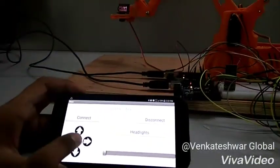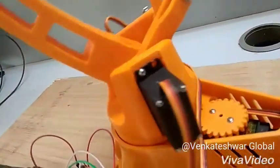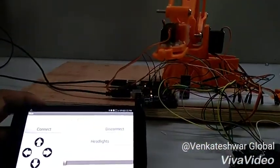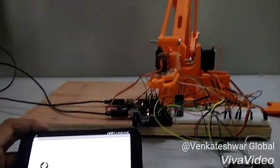This motor and this motor are controlled by the app. The app changes the rotation of this robotic arm, and this is done by these two buttons. This motor is also controlled by two buttons that open and close the servo motor for grabbing.